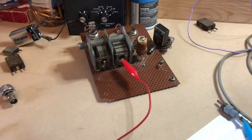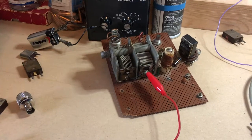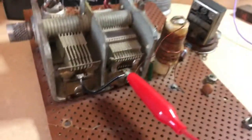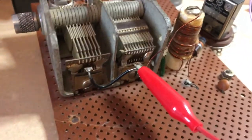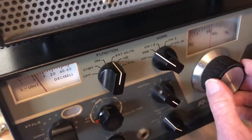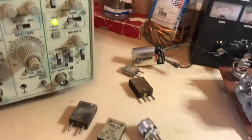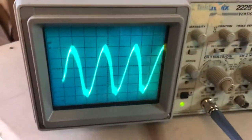This is a quick video of my homemade oscillator — a homemade transmitter. The frequency of the crystal is 3570 kHz, and you can hear it in the receiver at 3570. I've got it hooked up to a 9-volt battery.